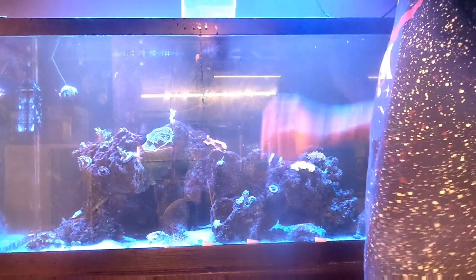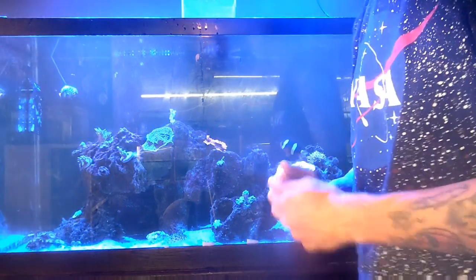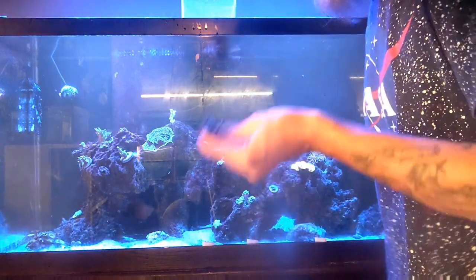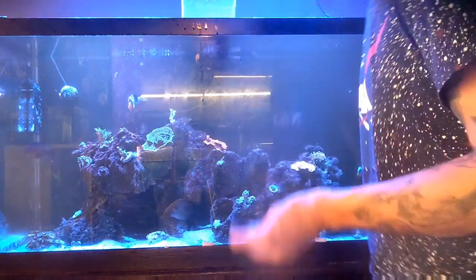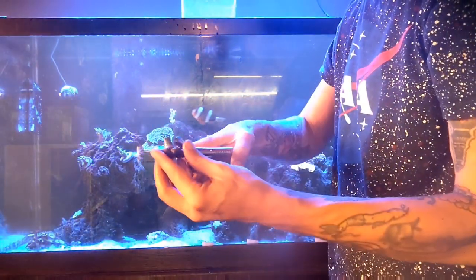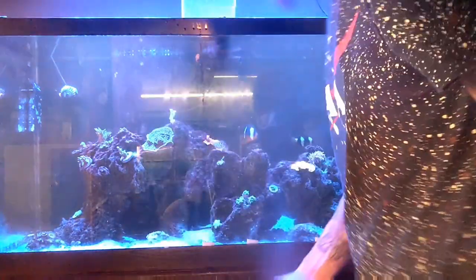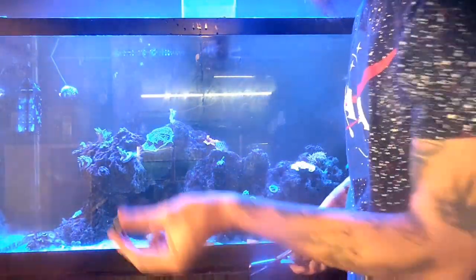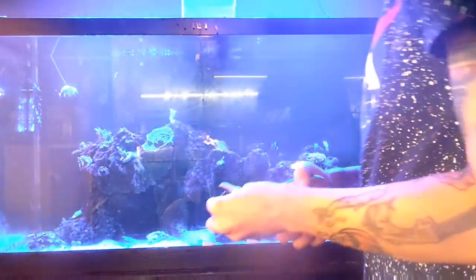We'll finish up with our three Montiporas from Tampico Coral Farms, and then we'll be all set and this tank will have a whole new life. I'm not a fan of frag plugs that have an actual plug on them — it works great for displaying corals on frag racks, but as far as actually placing them, I don't love it. So I usually take foam cutters to that end of it to get a nice flat surface for gluing. Certainly if you have a hole in one of your rocks to jam these into, these are great, but the rocks I use for this aquascape just don't have large holes like that.